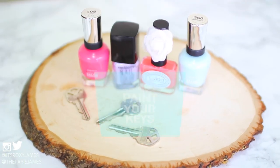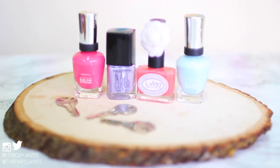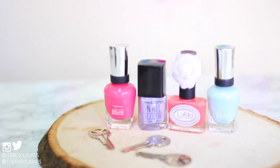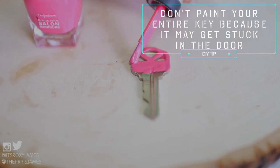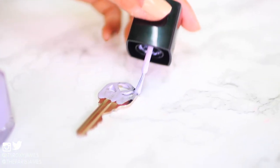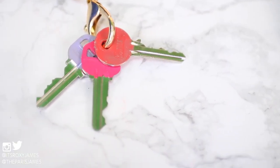The next tip is to paint your keys so you won't have to fumble and try a million times before you can actually open the door. You can just use nail polish and paint the tops of them in a solid color, or you can do pretty patterns like polka dots, flowers, or stripes. This is especially great if you have a large bunch of keys to work with.